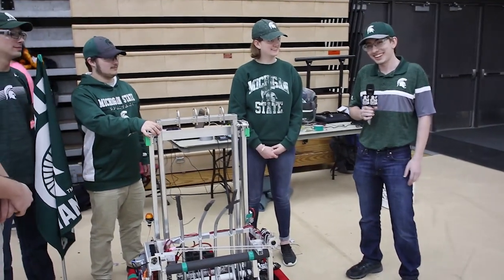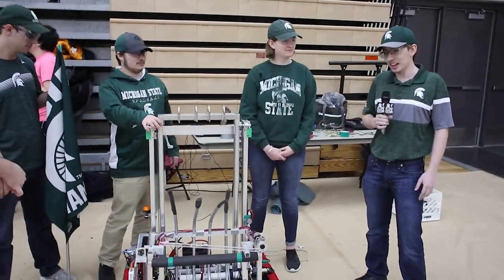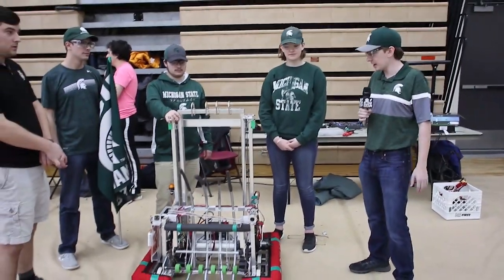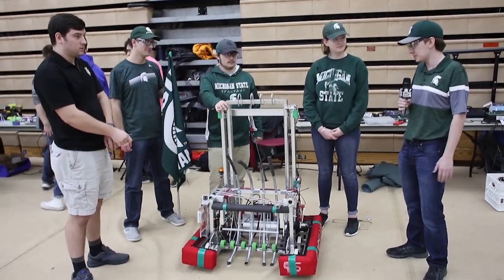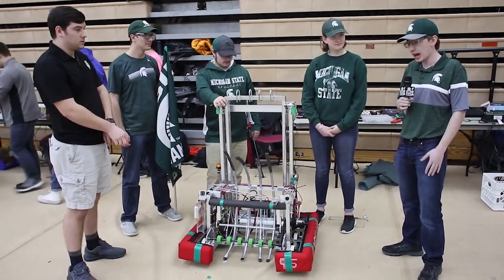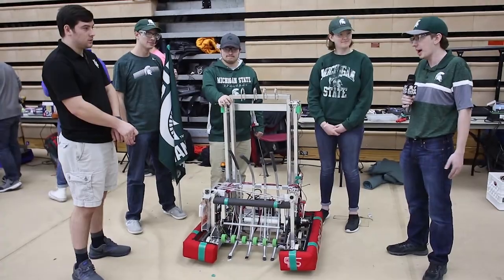Not doing enough prototyping made getting here today a lot of last-minute changes. But we drive, and unlike last year's robot which fell apart and was held together by zip ties, we haven't collapsed — so we're happy.